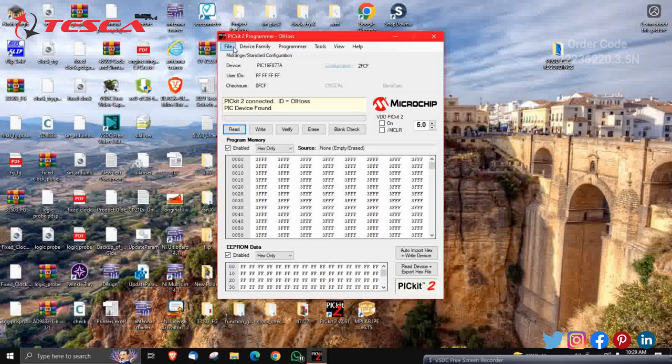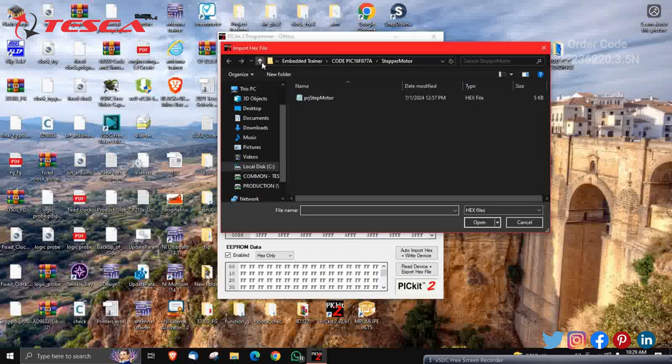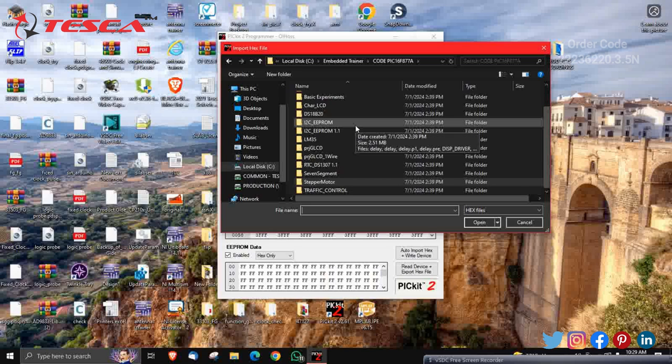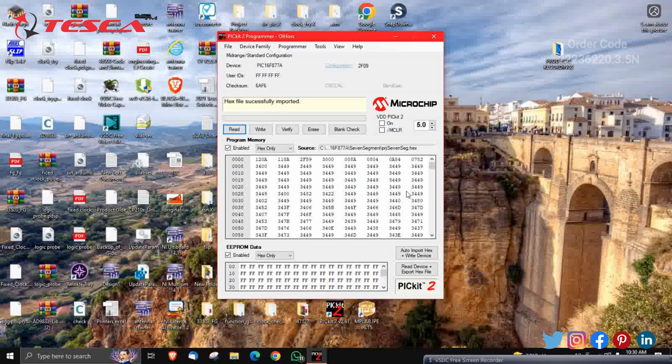Now go to File. Initially we are going to show you the seven-segment display program. Just click on File, click on Import Hex. We have already given you the programs — select the seven-segment program and just import it. Select it, import it — it's been imported.